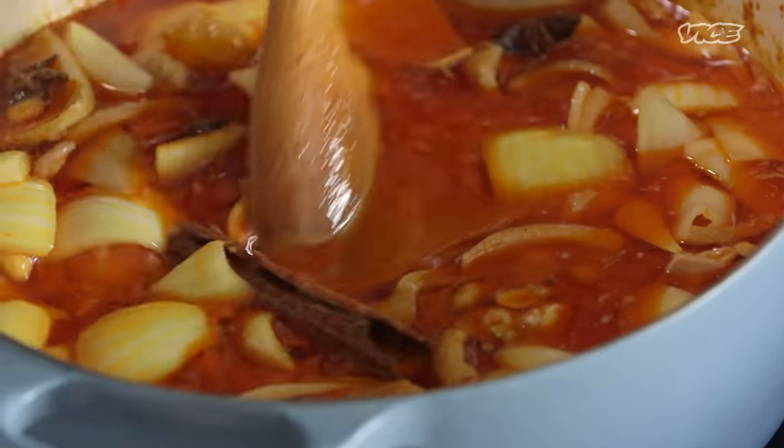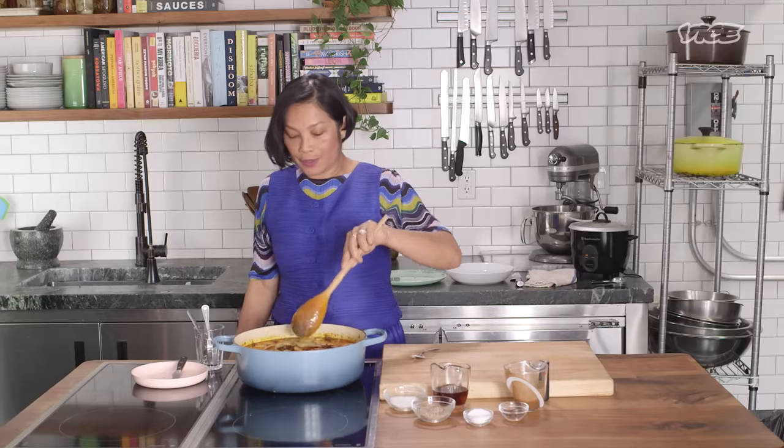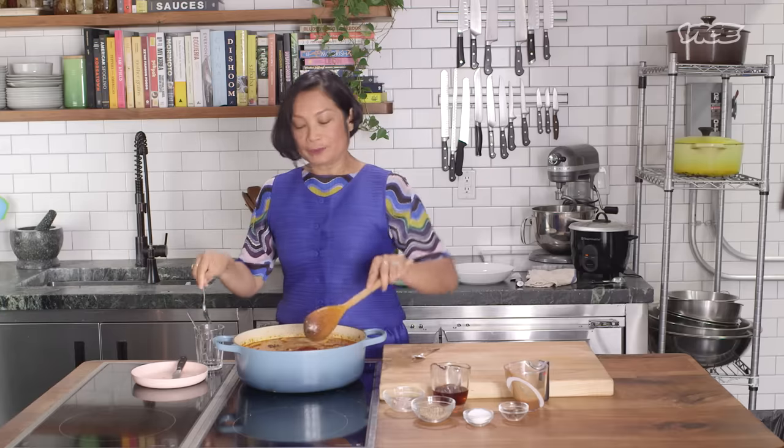We will taste it one more time and see if they're good or wonderful or unbelievably good or fantastic. Let's see. It's good. It's wonderful. Actually, it's really good.